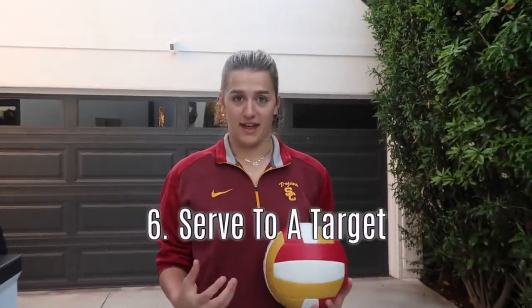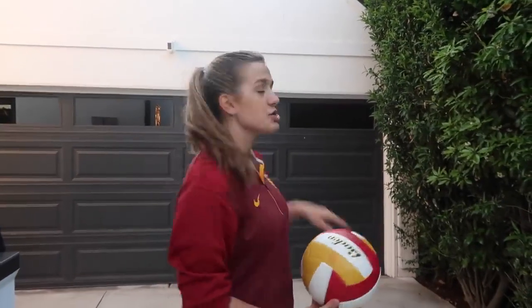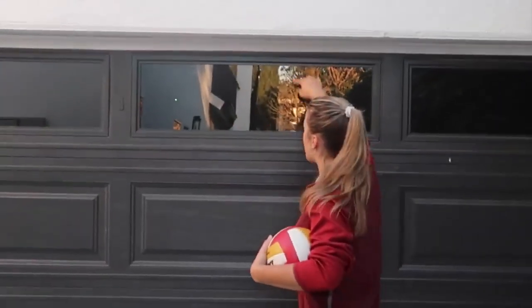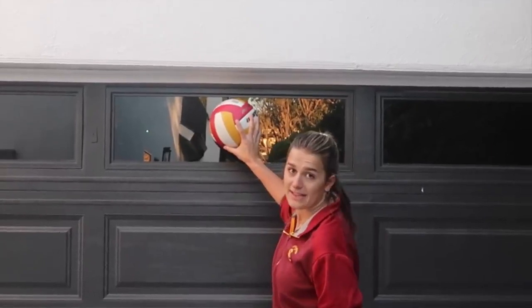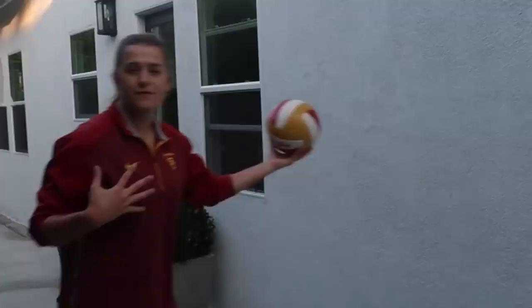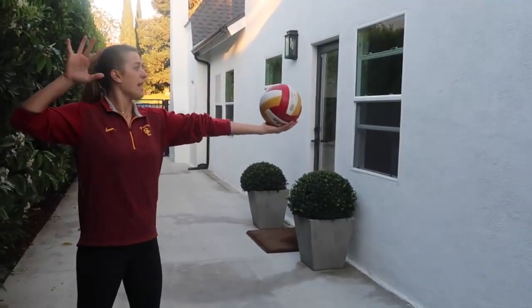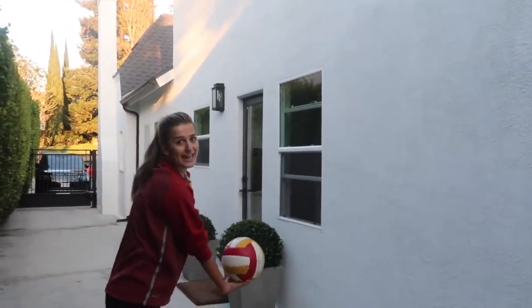The last tip is serving. Get a garage or a wall that's far away and serve against it — make sure it's sturdy. Something you can do to make it more advanced is tape a square on the wall and practice serving your ball directly into that square. My parents' garage is sensitive so I won't risk it, but you would line up, use the form from my serving video, swing through, and try to hit your square. That's how you practice serving without a net or a court.